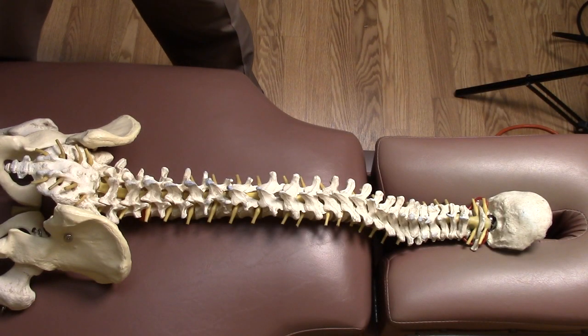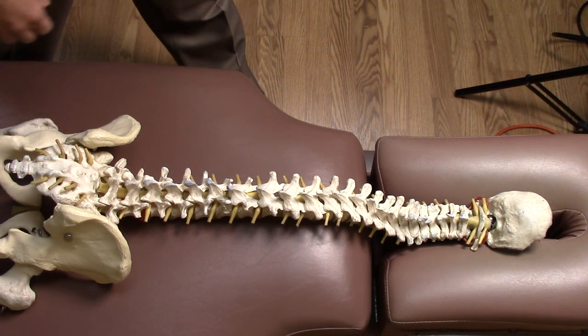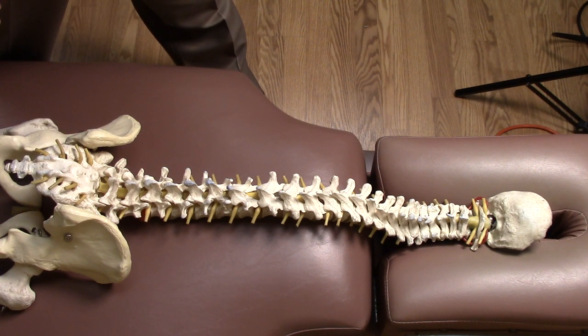At some point during the examination, you'll be asked to lie prone or face down on a special table. This right here is a standard chiropractic adjusting bench. It's firm and it's got a headpiece that can tilt up or down.